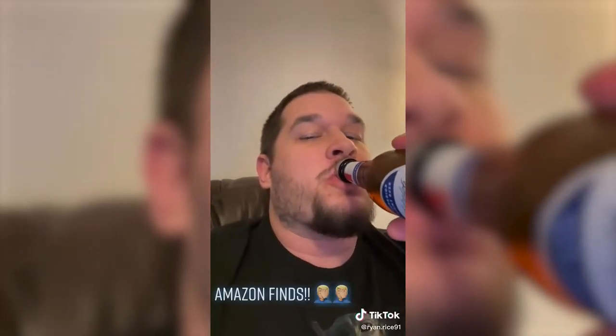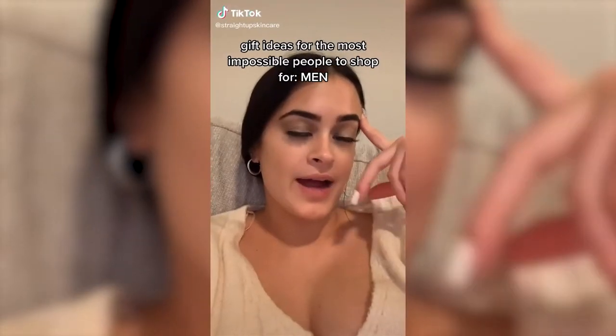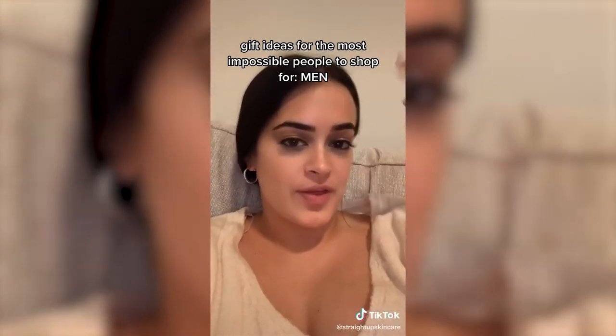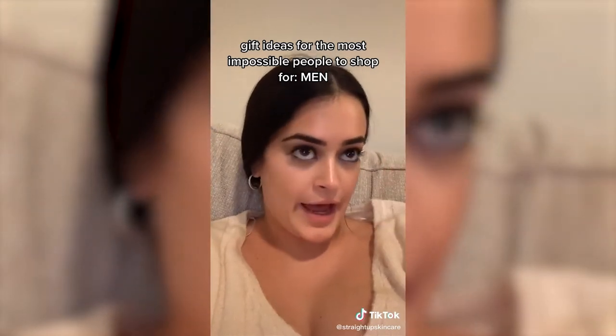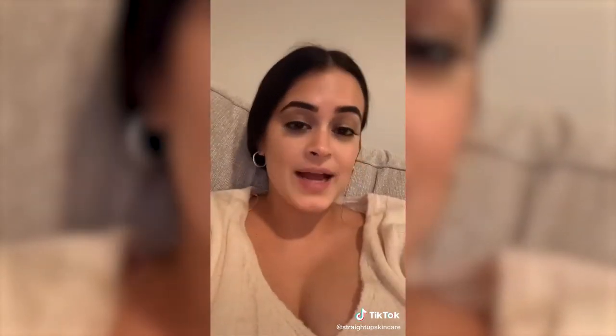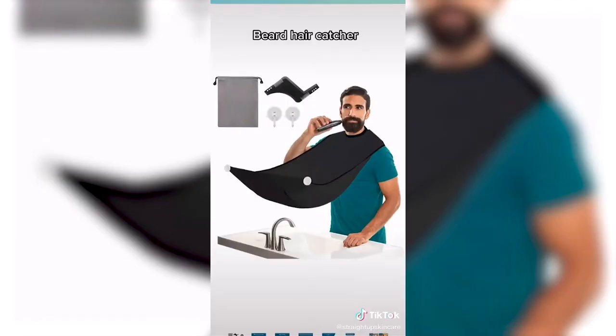I'm back with more gift ideas. I know that shopping for the men in your life — whether it's brother, uncle, cousin, dad, grandpa, whatever — men are so hard to shop for. So here are some ideas. A beard hair catcher, so they can stop leaving their nasty beard hair all over your sink. It catches all the hair and you just toss it in the trash when you're done. It has suction cups. Great, 10 out of 10.